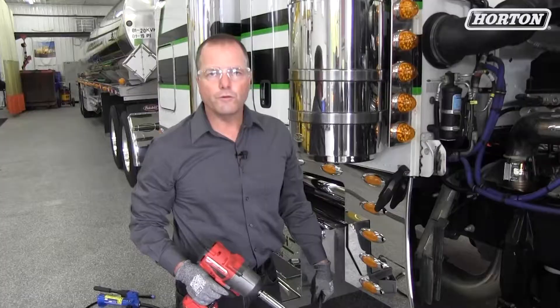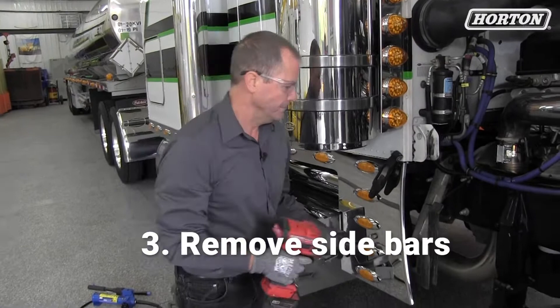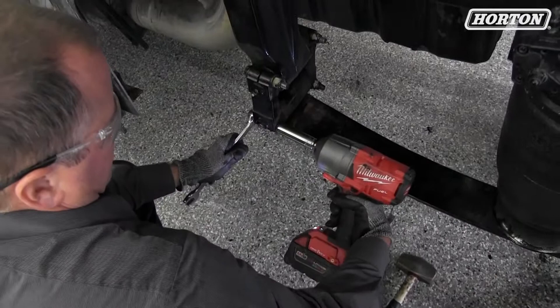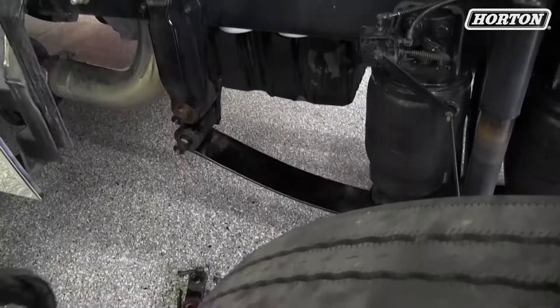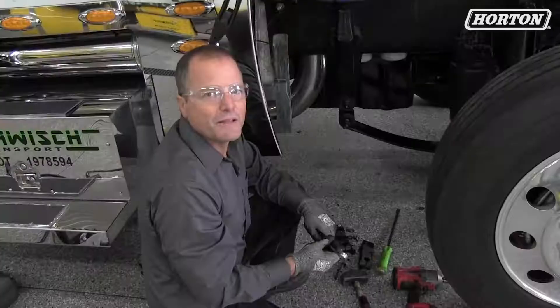The first step in disassembly is taking off the sidebars. Once you get your sidebars off, your next step is to remove the threaded pins.